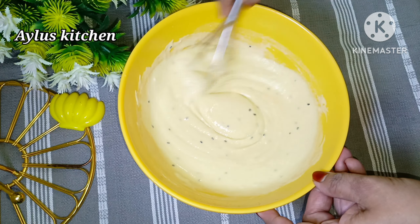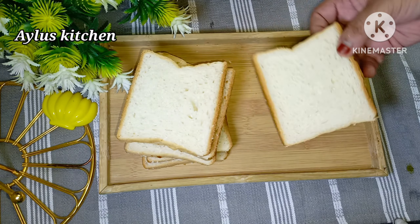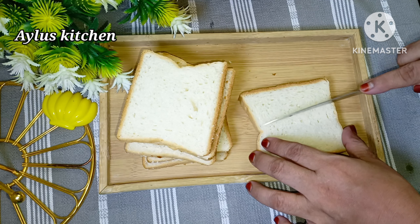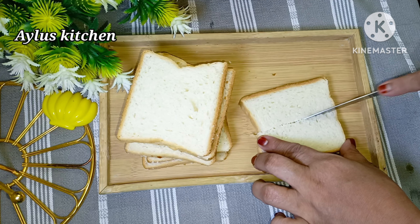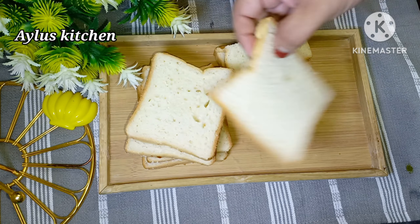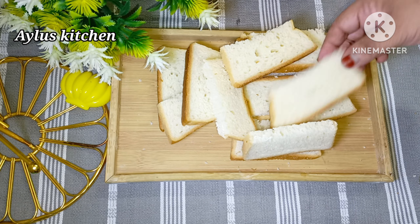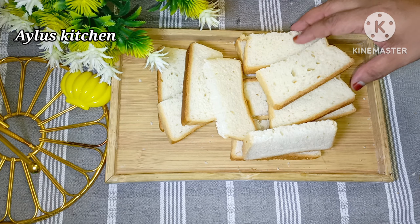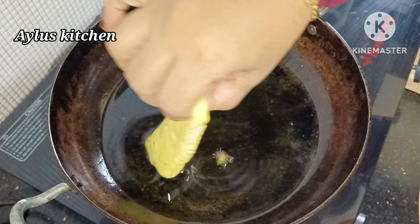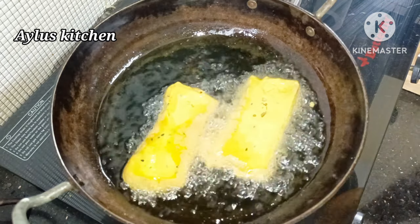Now we'll start cooking. Add a few bread pieces to the plate. We will cut it and dry it in the middle.